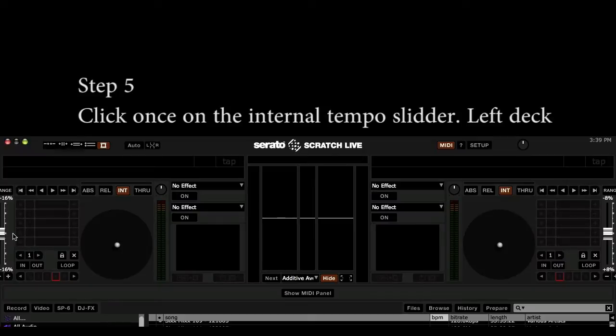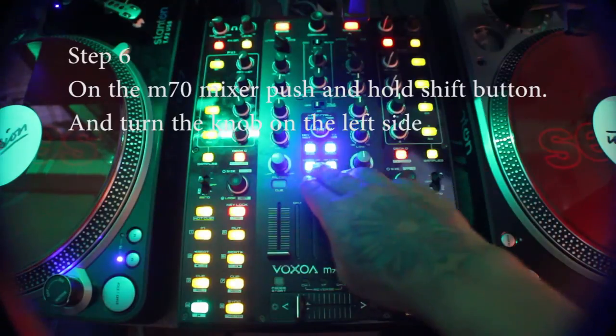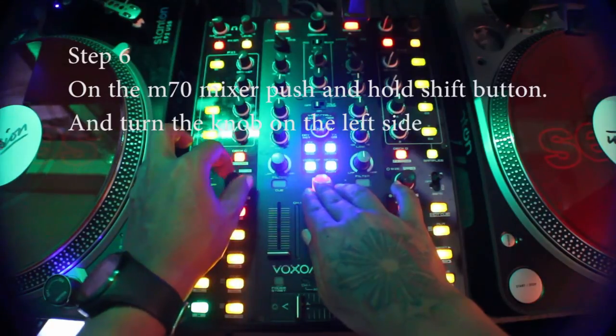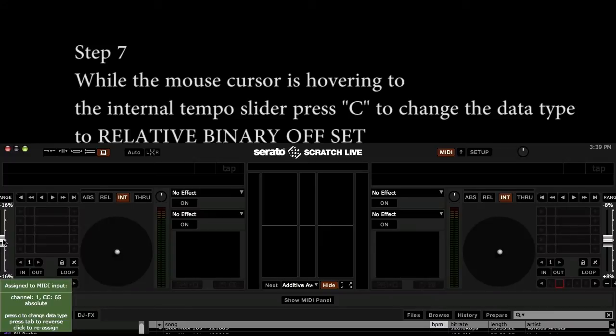Step 5: Click once on the internal tempo slider. Step 6: On the M70 mixer, push and hold the Shift button and then turn the knob on the left side.